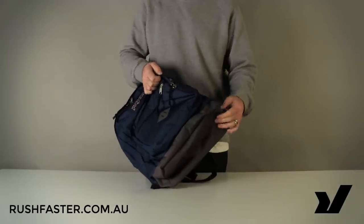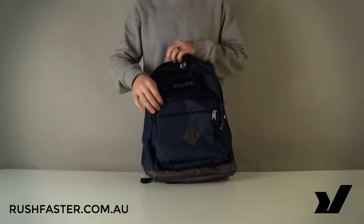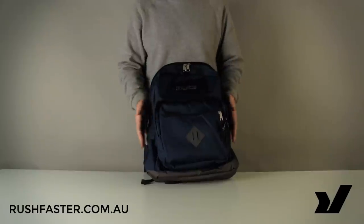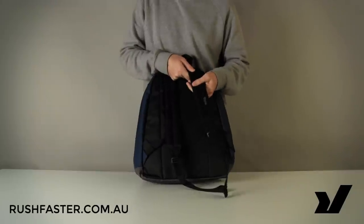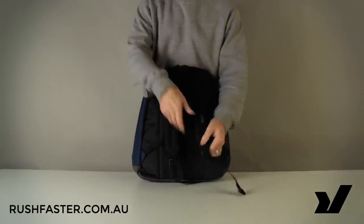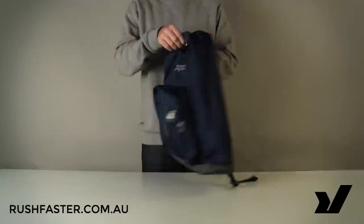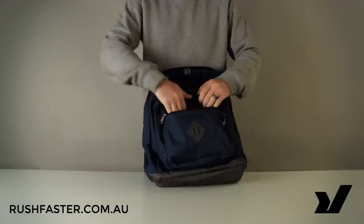The base is still reinforced and the bag is covered by Jansport's lifetime warranty, so you've got nothing to worry about there. They're just slightly more economically friendly materials. Looking at the back panel, we've got straight padded shoulder straps — nice and simple, very effective — a haul handle for picking the bag up, and the straps are fully adjustable with this thumb loop, which is very handy.